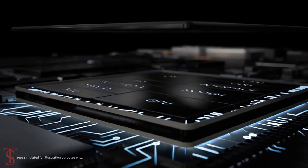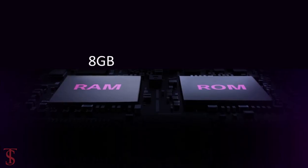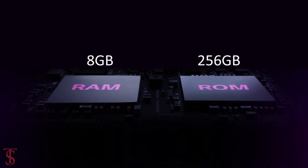The phone will come powered by the Qualcomm Snapdragon 855 Plus chipset, paired with 8GB of RAM and 256GB of UFS 3.0 storage, but with no microSD expansion support.